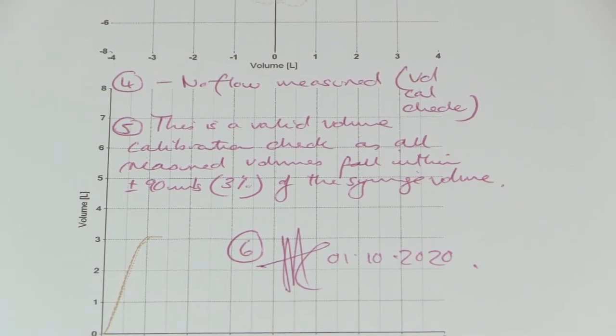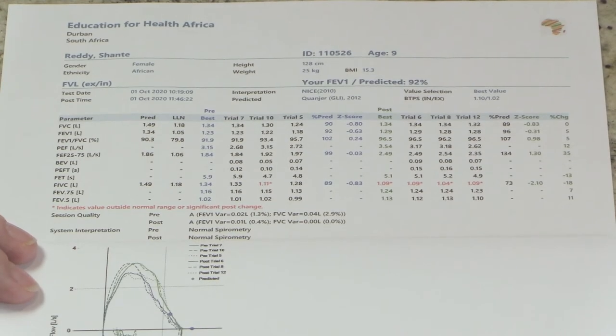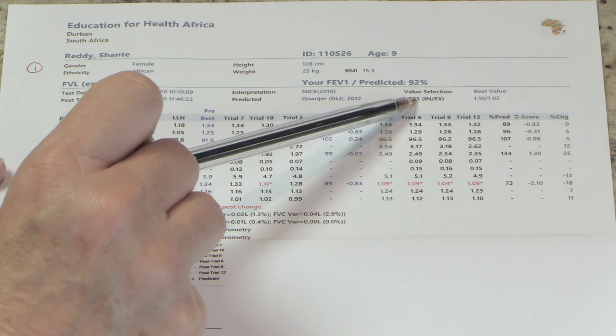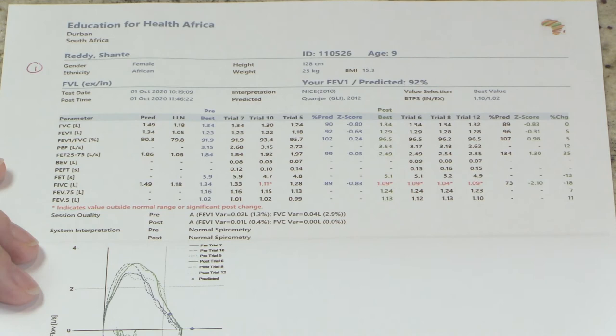Shanti has finished her blow. I'm happy with the quality of the results, which I checked at the time of the visit. There are ten steps I apply to evaluate a spirometry report in an orderly fashion. Step number one is checking the patient details and the calibration details. I can see the correction for BTPS — body temperature, pressure saturated with water vapor — and the correction factors used. I would need to keep the relevant calibration report with this test result.